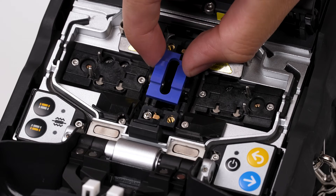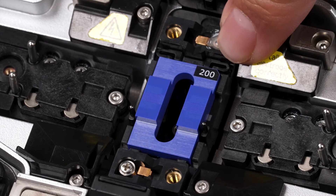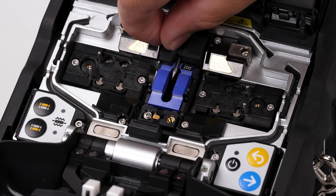Take the V-Groove and place it down first. Slide it into place. Ensure the V-Groove is laying flat. Then take the electrodes and twist them into place.